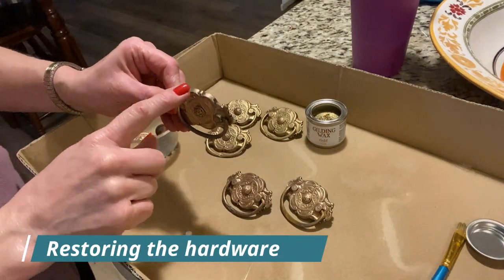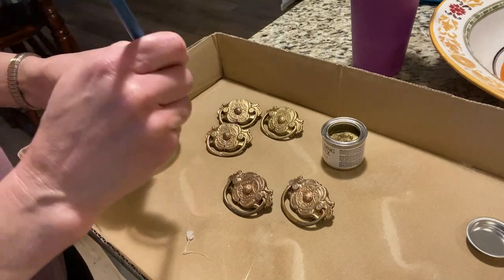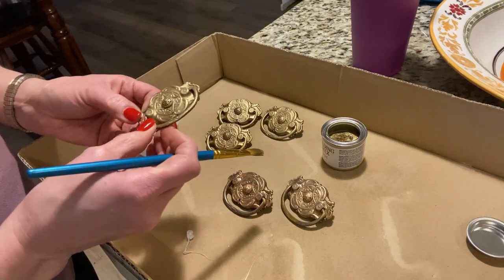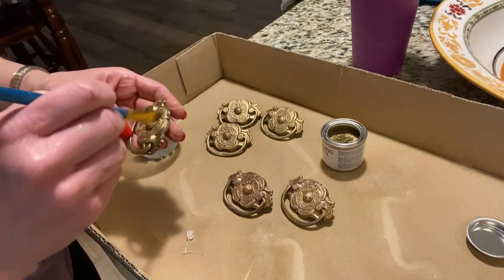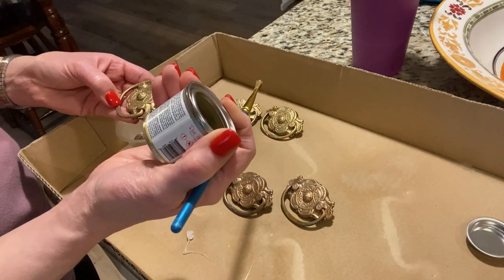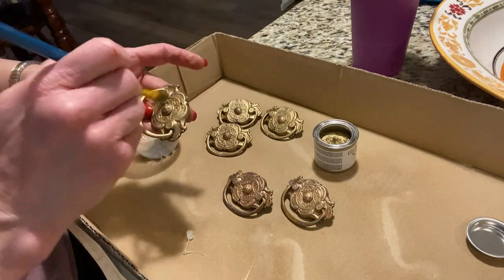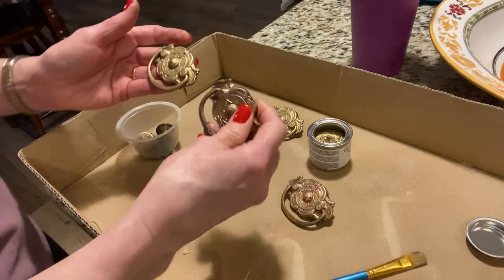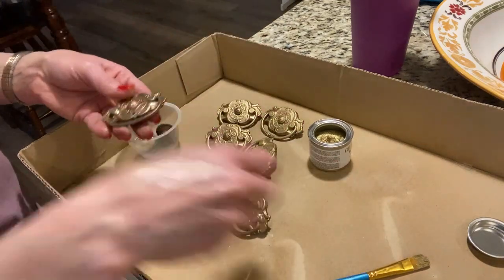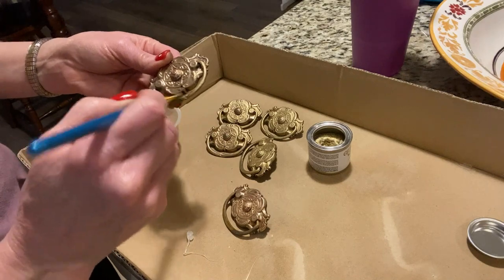I put the hardware in half water, half vinegar, boiled it, and some areas still came out looking a little dull. So I have some Dixie Belle gilding wax in gold — you can also use Rub and Buff, which is available at your local craft store. I used both a brush and my fingertip to apply it to the hardware. With Dixie Belle's gilding wax, the instructions say to let it sit for about an hour and then come back with a buffing rag. You would be surprised at how beautiful this hardware comes out. If you've enjoyed this video, please subscribe and leave any constructive comments or questions below.